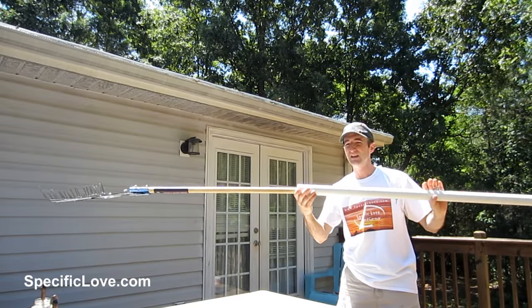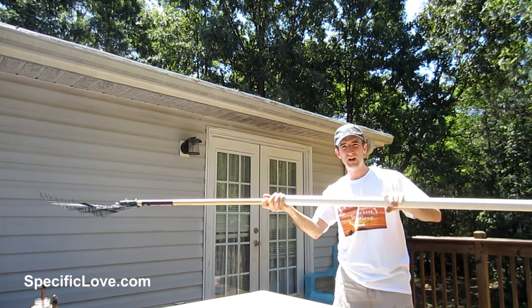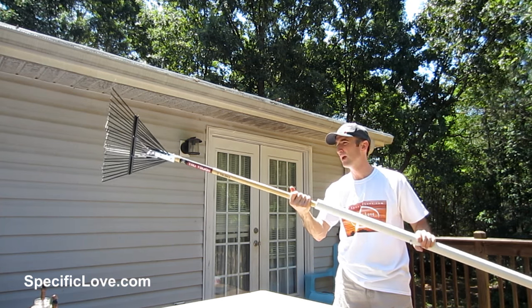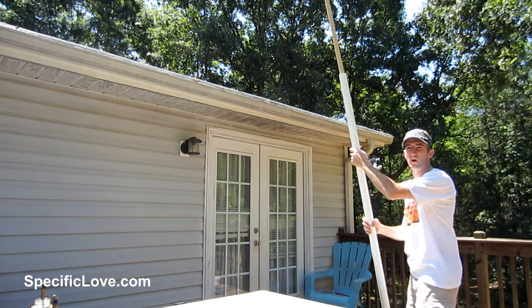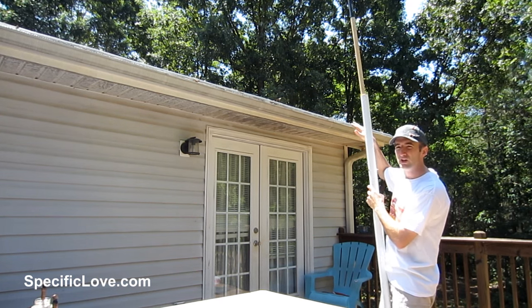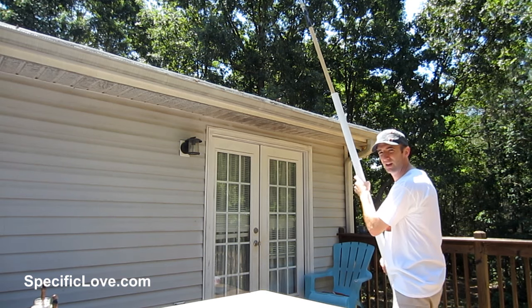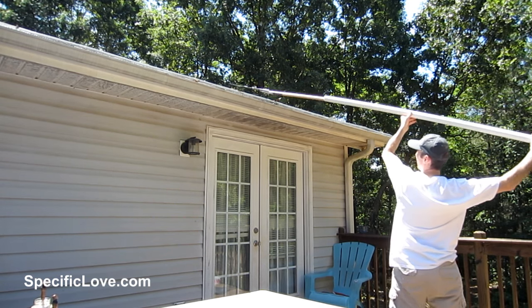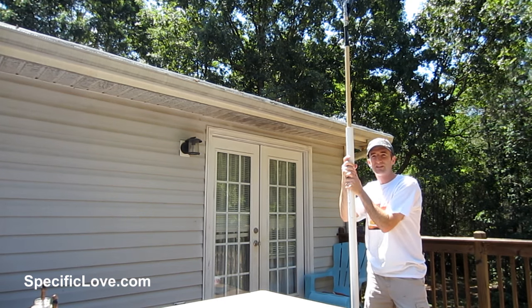Here's a great way to extend a rake for many uses. I'm using one-and-a-half-inch PVC with a bolt going through the PVC and through the rake. This comes in great use specifically in the fall when you're trying to get leaves off your roof but don't want to climb up there — you can use this extension to get those leaves off without the risk of falling.